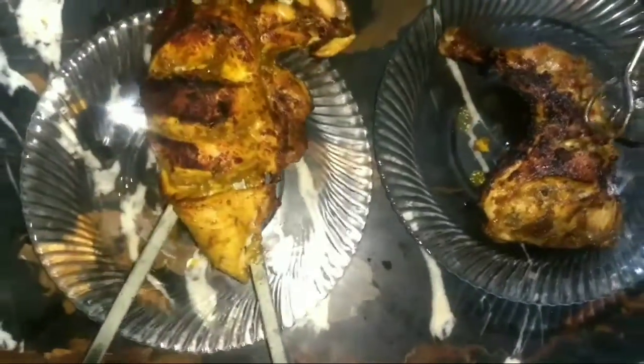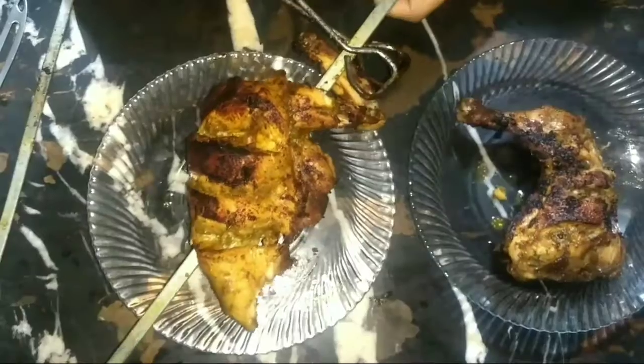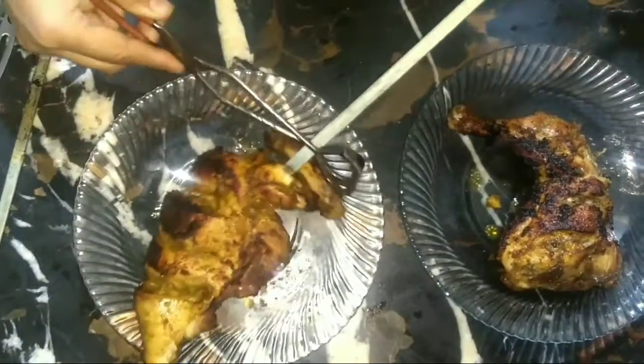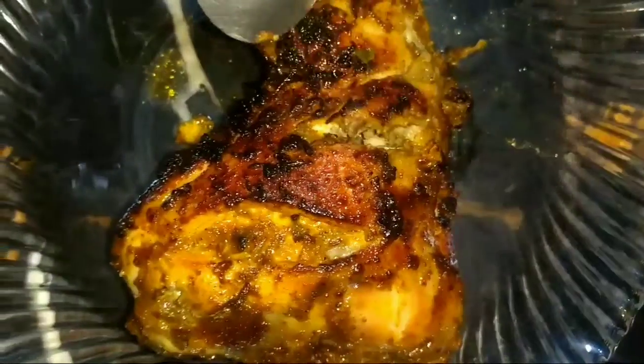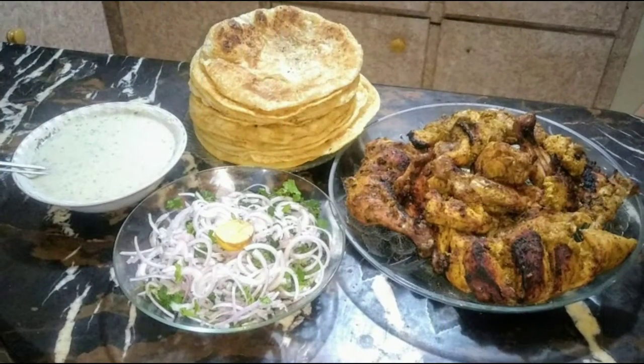The onion is completely prepared. The chicken is tender. Look — it's so tender and juicy. It's completely cooked. Our platter is so delicious and beautiful. It's 100% guaranteed — it's not less than a bazaar. It's more hygienic and tasty.